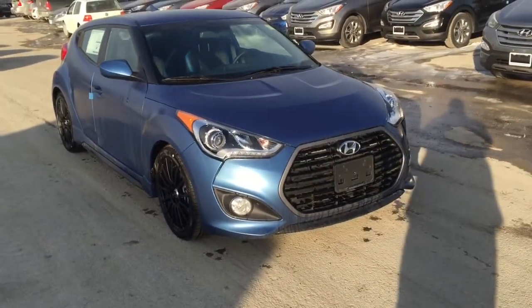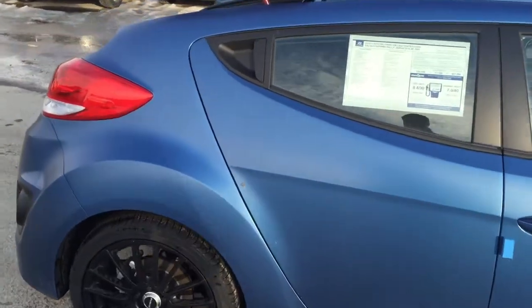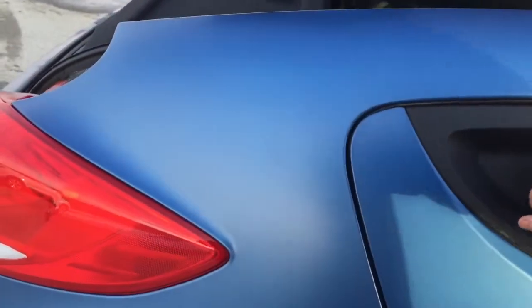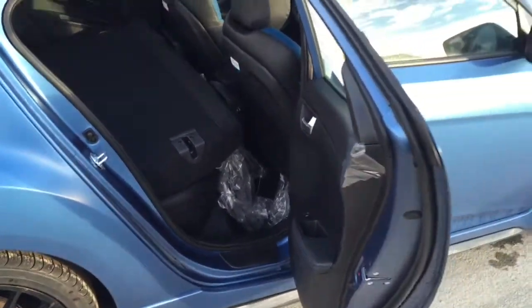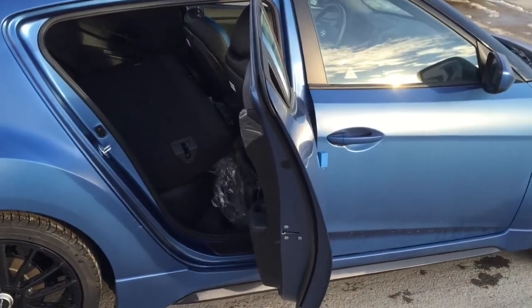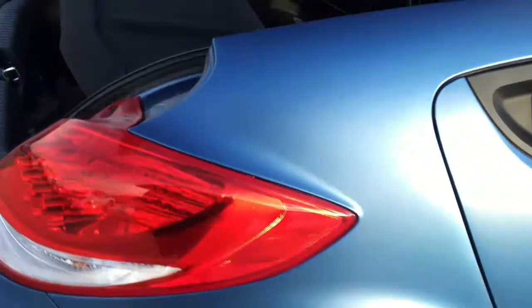Very sporty, beautiful looking car. A nice thing about owning a sporty little car like the Veloster is there's still plenty of practicality. They have this third door option which just makes your life a little bit easier getting into the back seat.